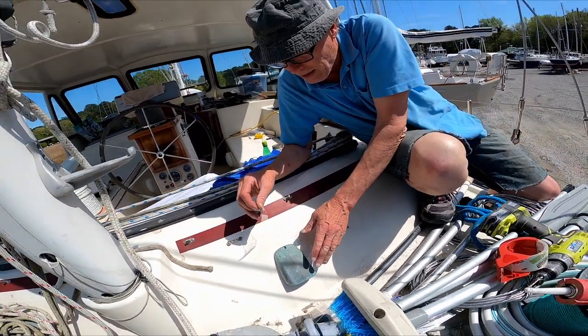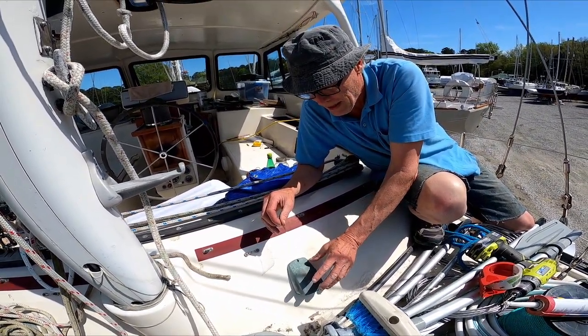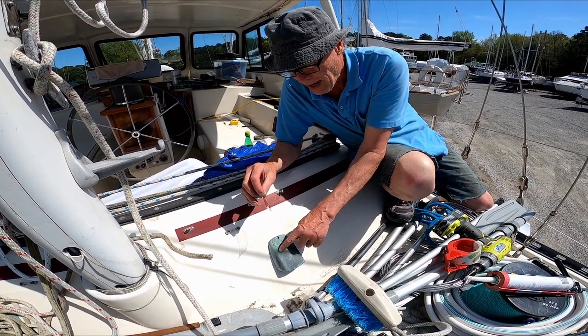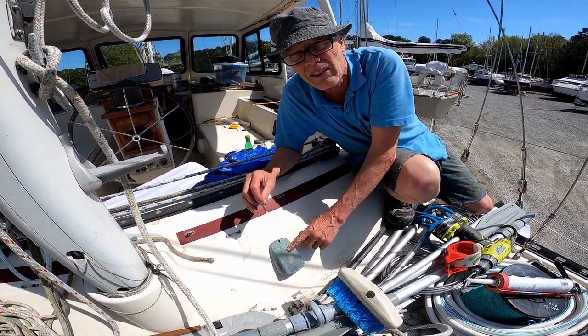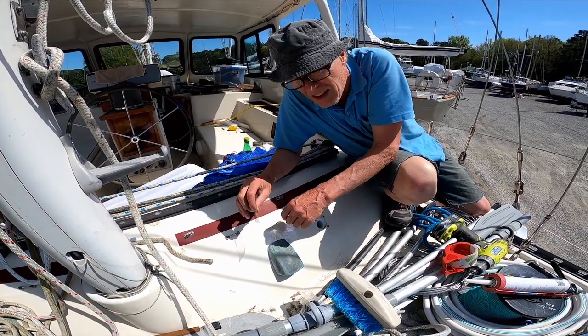What I'm going to do is make a mold of this one. From the mold, which will be a female mold, I'll make a male copy of it, which will match exactly the same shape as this one. We'll put it over here and paint it in a feu vert de gris, and I think it will look pretty cool.